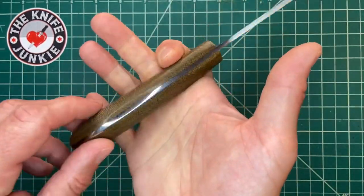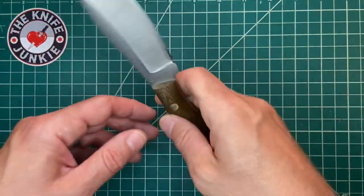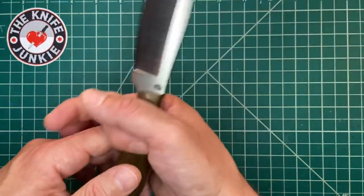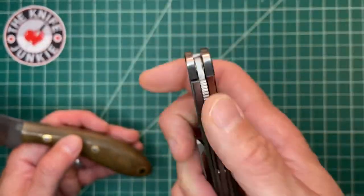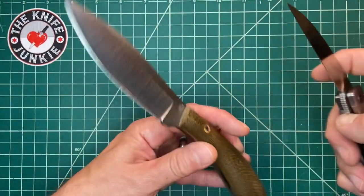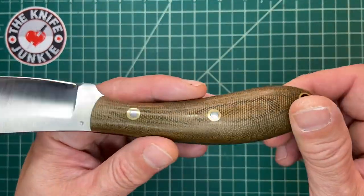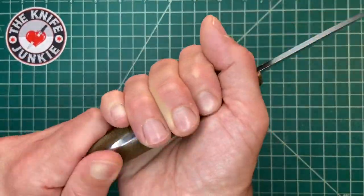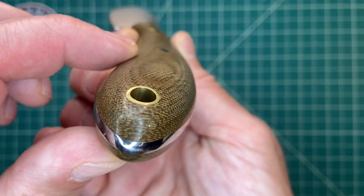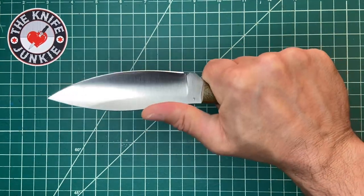Very smooth and very comfortable in hand. And even though it's rounded — very rounded — it does not feel like it's going to turn. You know how a fully rounded knife handle can turn in your hand? You have no way to index it, no way to flatten it. That's why you want some flatness on your blade handle. But this one has enough flat on the handle in addition to the really nice sumptuous roundedness that it's not going to turn — it just feels totally solid in hand.